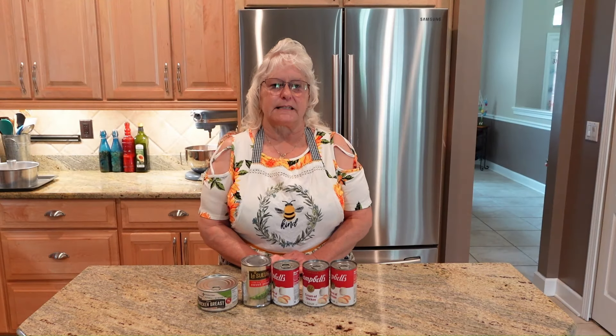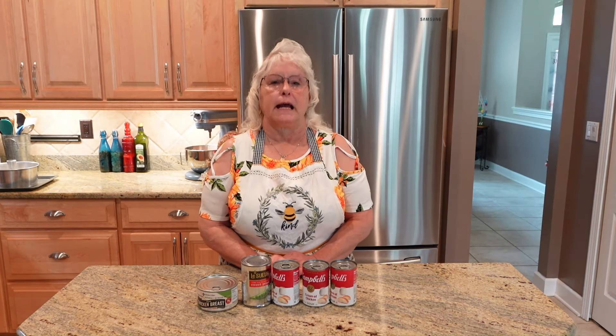Hey y'all, welcome back to Mrs. Lynn's Cooking. Today we're going to make a country-style chicken pot pie.